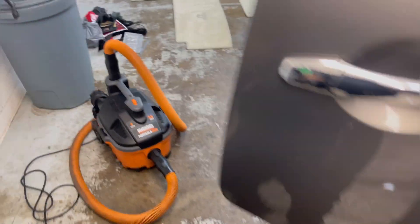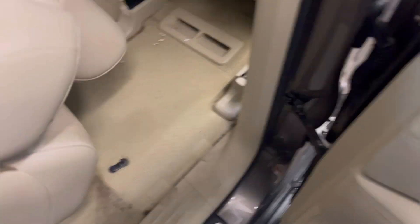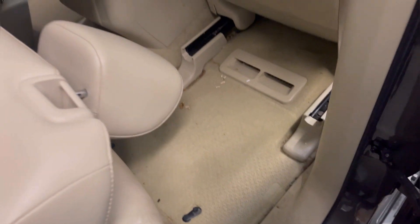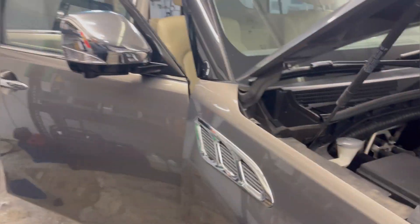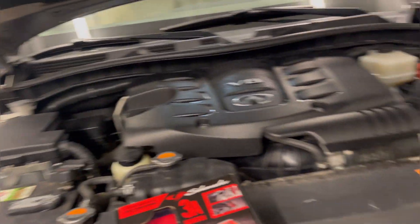I believe this is a QX80. The three-row Infiniti tan interior — oh my gosh, it's going to kill my elbows — but the carpet is actually not that bad. I'm going to get this knocked out, but I wanted to make this video using this charger because I'm going to have these doors all open for about two hours and maybe 30 minutes or so, so I can kind of let the carpet dry.